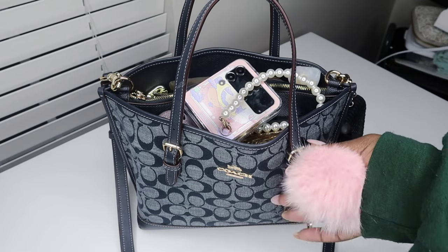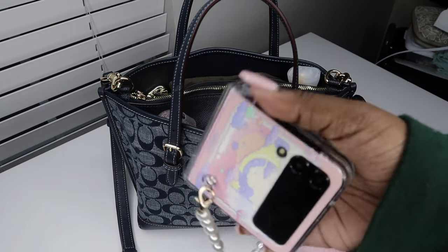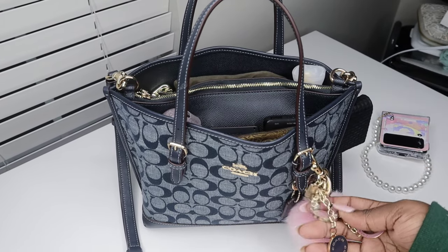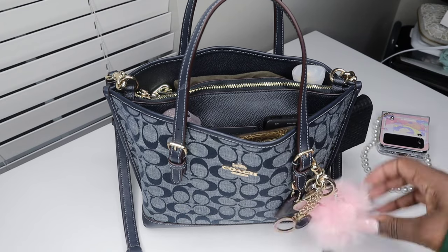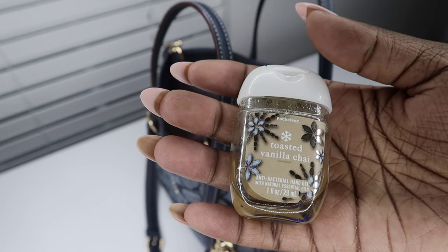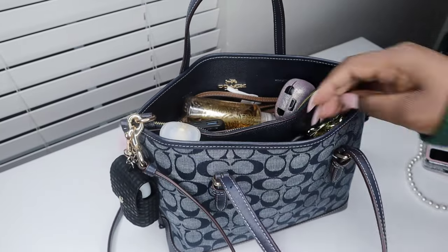We're going to start with the things on the outside. The first thing I have is this poof ball, which I got from Amazon — it came with my phone case for the Galaxy Z Flip 4. Then I have this charm on the bag that came from Coach as well. And then I have a hand sanitizer from Bath and Body Works; the case came from Bath and Body Works as well. I'm using the toasted vanilla chai scent.